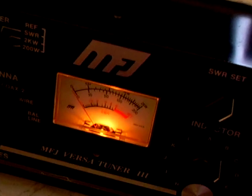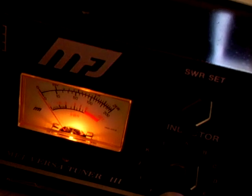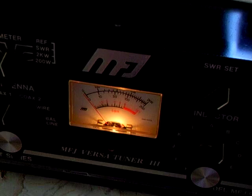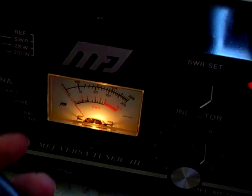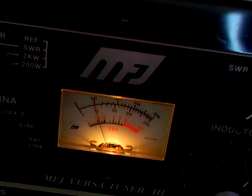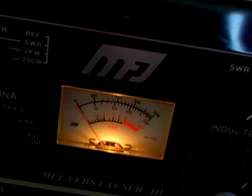I'm just going to show you now that I've got the ATU being tuned. So what I've got here is set on Coex 1, which is my cobweb. And the power, once I've set it, is 10 watts. So there you can see, just 10 watts. Everything's set up. I'm not going to retune it, because I've got the amplifier set through with the power.